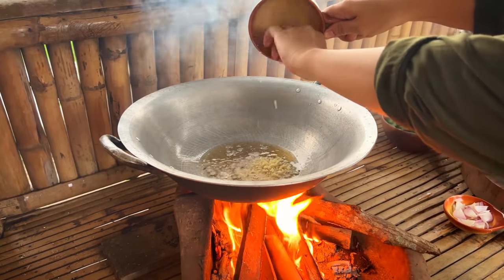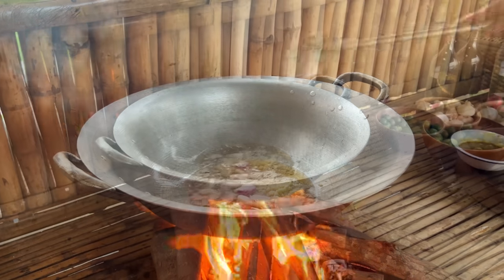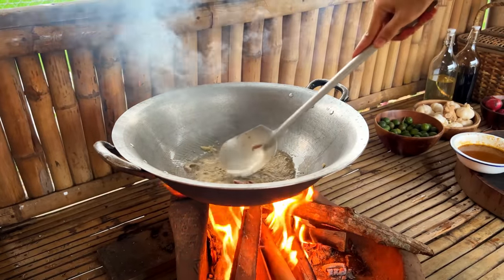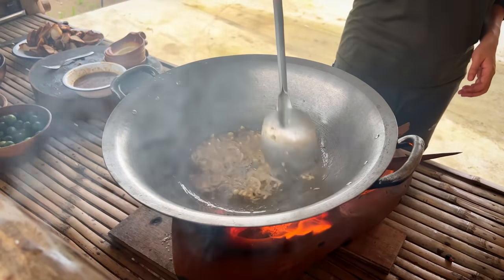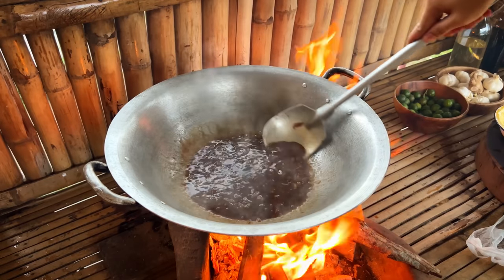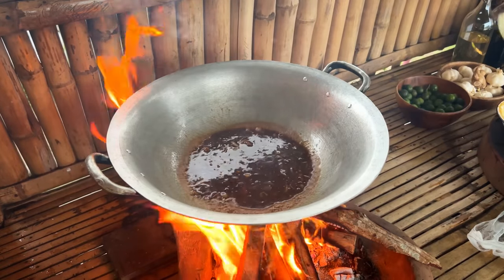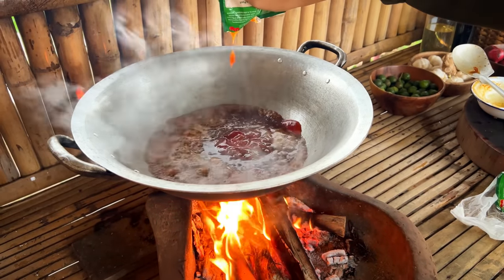I used to cook the soup and add them to the pork belly, and I used to cook a lot of meat. Then I'll add your eggs first, so they're not a lot of meat before I cook. I'll use a place to cook the soup and cook it first.